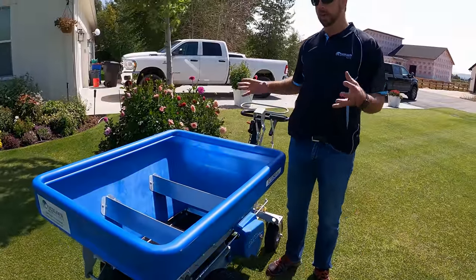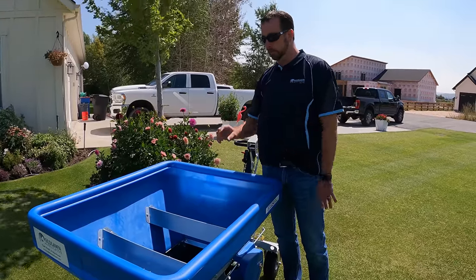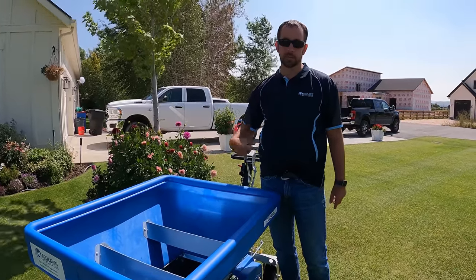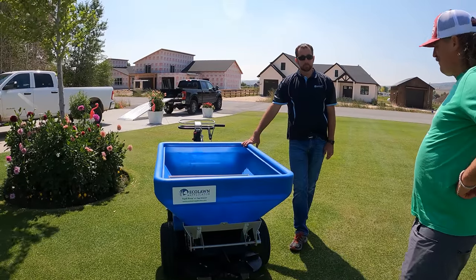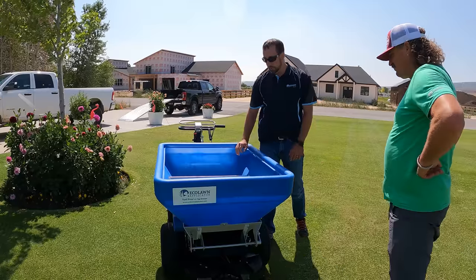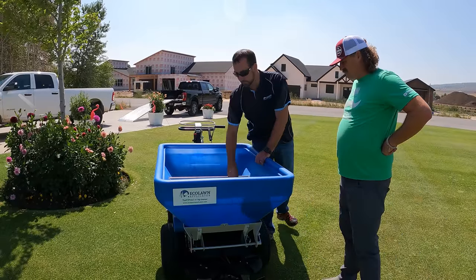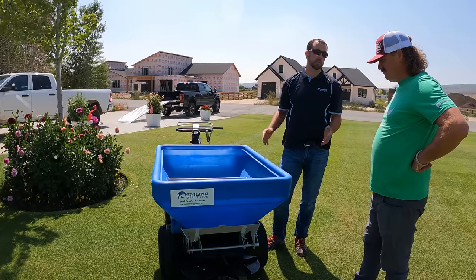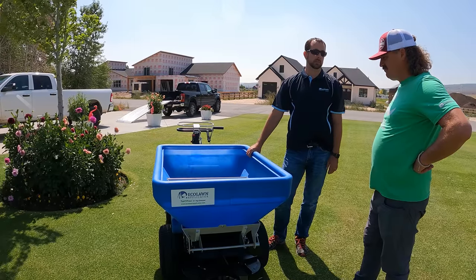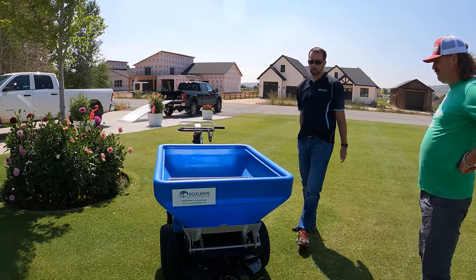Sand gets really heavy when wet, so you want to keep some of the weight off the belt so it can continue to move the sand through. This machine can also do compost very well — there's just a different belt with a crescent moon shape to help bring other materials. But this unit will do compost just fine.